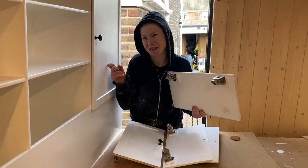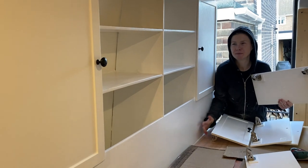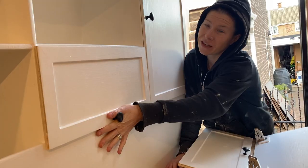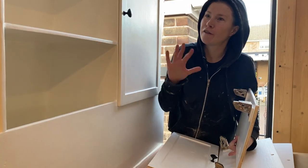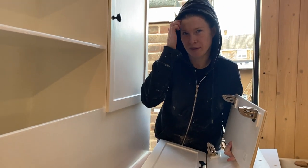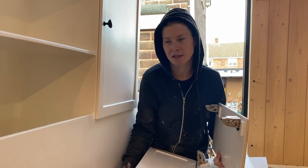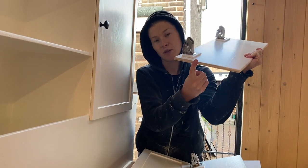Drama number two: we've got the two big cupboard doors on and they're working great, everything lines up. But the smaller doors don't fit — there's not even space in between. It's the same thing that happened with the hatch through to the front cab: after the layers of paint went on the sides, they just don't fit anymore. So we're having to sand down the edges of these doors so they fit, and then obviously we'll have to paint them again. A bit of a bummer, but at least they'll fit.